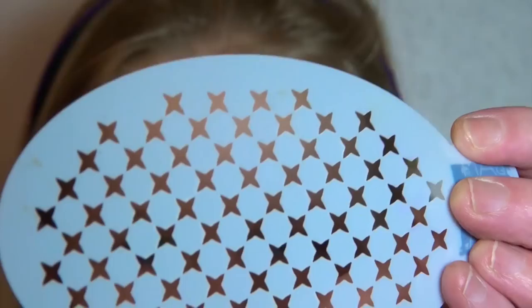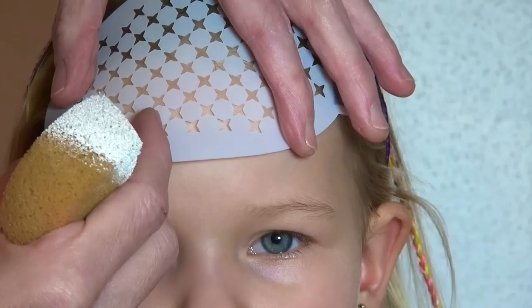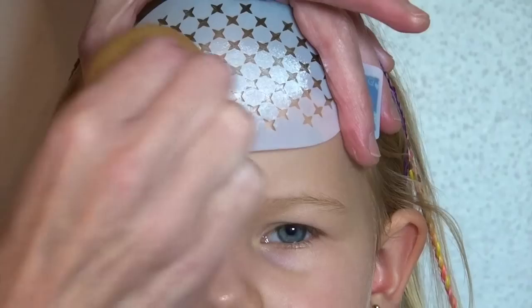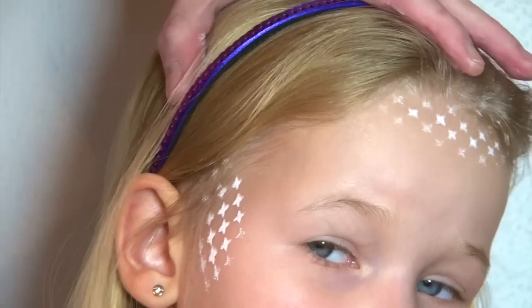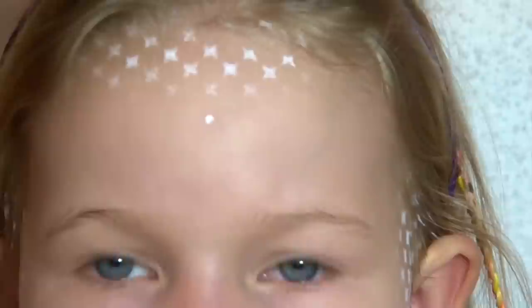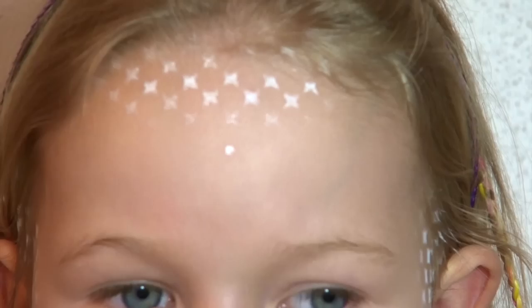It's going to be an unusual start because the first step is actually optional. I am using a stencil that has tiny little stars on it. So if you have something that looks like this, go ahead and use it. Place it at the very top of the forehead and put some white on your sponge and tap gently to transfer the white color on the skin through the stencil, and do the same thing on the temples on each side. But again, this is a step you can leave out because as you will see in the end, it doesn't bring that much to the design. And now with a small brush, add a tiny little dot at the center of the forehead towards the top. This is only going to be a guiding point that will help us later on to know where to begin.